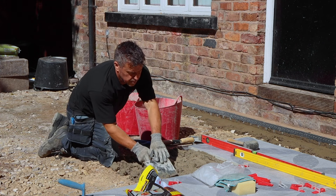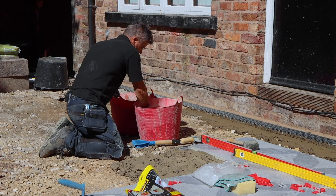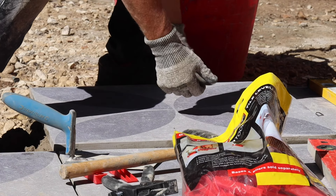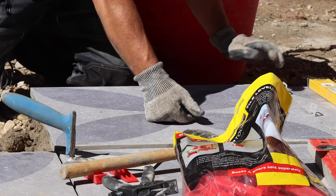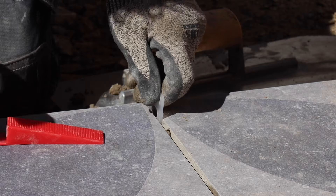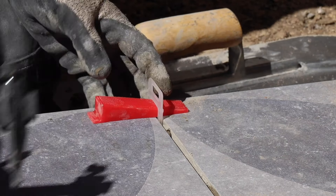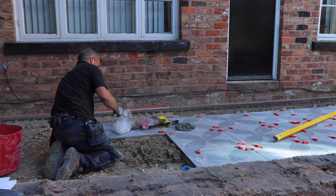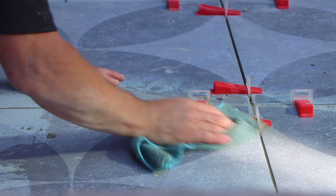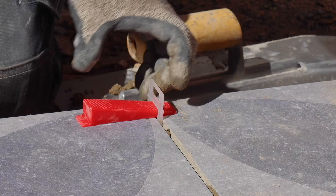Our hardcore sub-base is about 150mm in depth, heavily compacted down with a wacker plate. If you're laying porcelain slabs like these, we'd recommend about 50mm depth of Rock Tight mortar. However, if your base is more solid like a concrete slab, you can range your mortar bed from 10mm right up to 80mm. The hard blue range is constructed from durable 20mm porcelain, guaranteed to stand up to the elements with an anti-slip rating of R11.